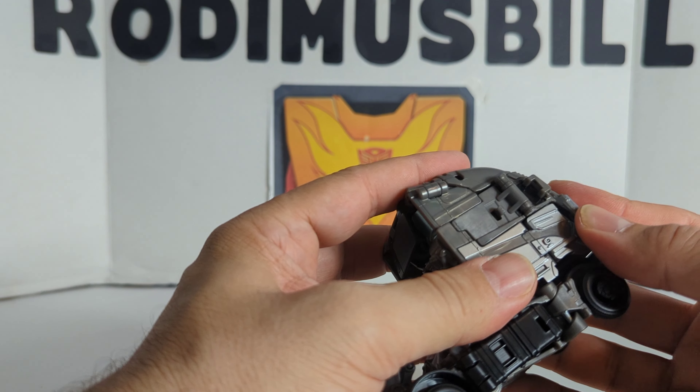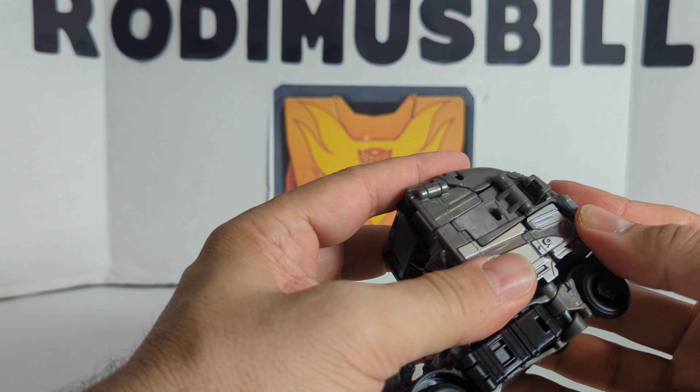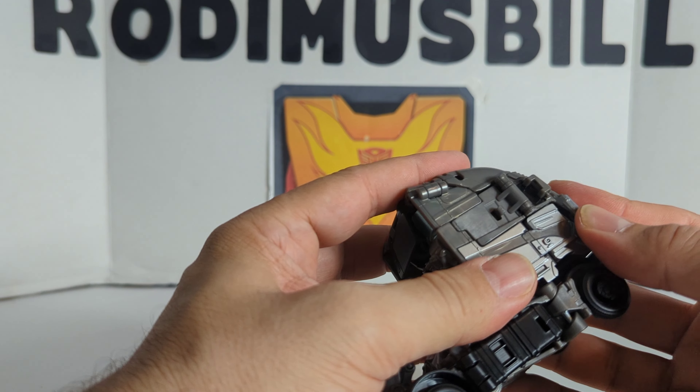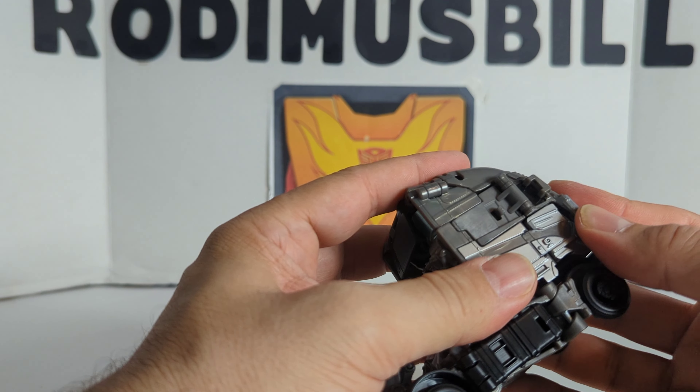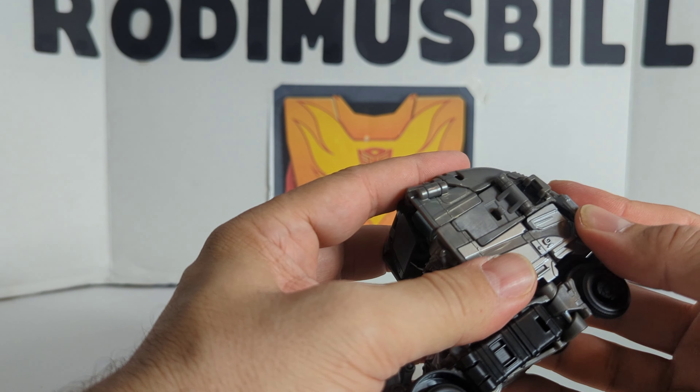Everything nowadays is friction hinges — it's all friction hinges. You've got a tab there and a tab here, so this is going to fold in and lock the front wheels in. And there you got Galvatron — it only rolls pretty good.